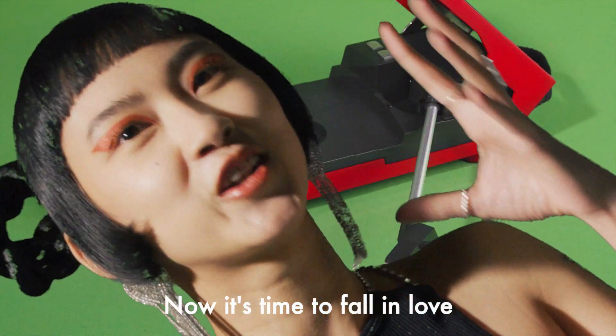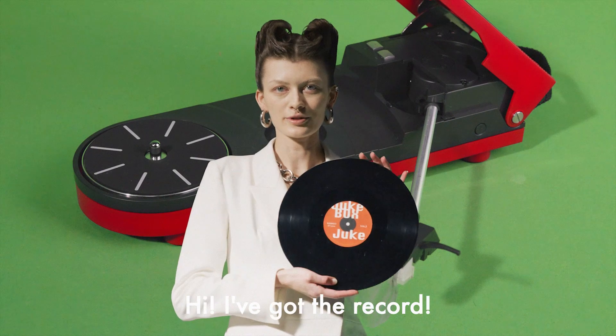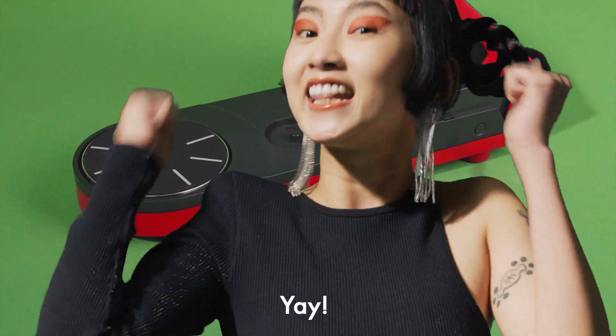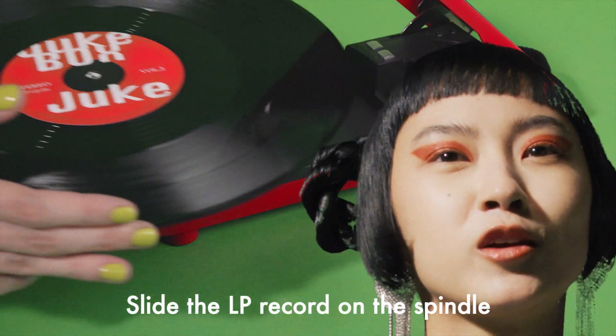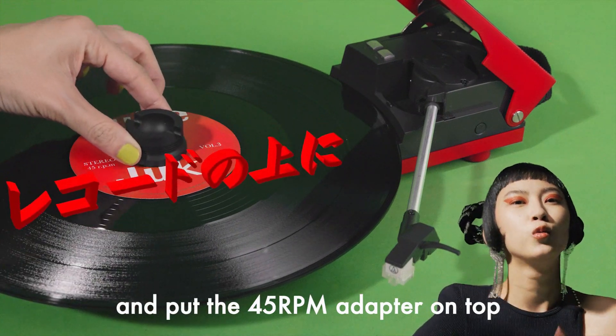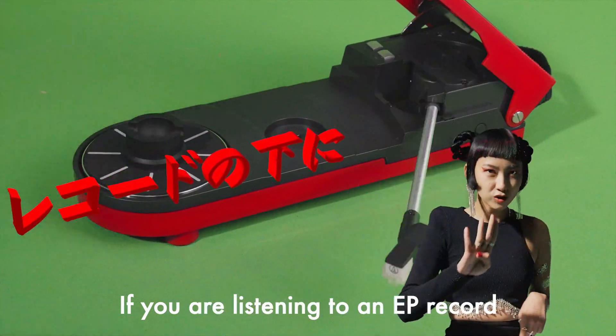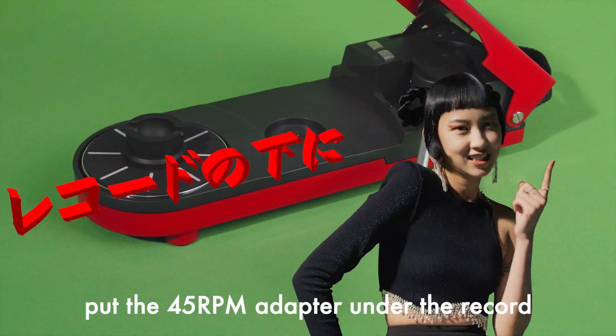Now it's time to fall in love! I've got the record! Slide the LP record on the spindle and put the 45 RPM adapter on top. If you are listening to an EP record, put the 45 RPM adapter under the record.